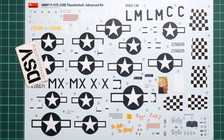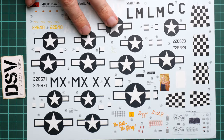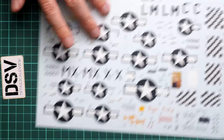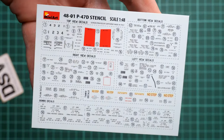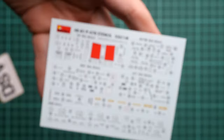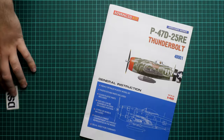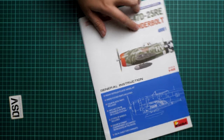Next we continue with the decals. These are coming from Cartograph as far as I remember. We even have decals for the cockpit, which might be handy for modelers who don't want to spend extra money on PE parts and would like to use everything out of the box. There is also a separate stencil sheet with really great quality — the decals are segmented and labeled, for example for the left wing or other locations.